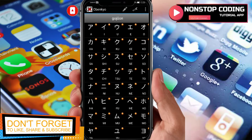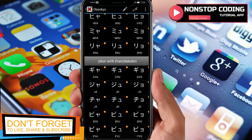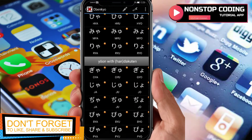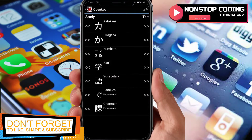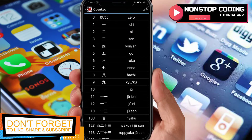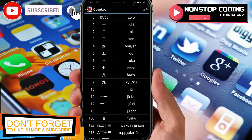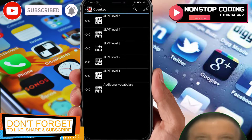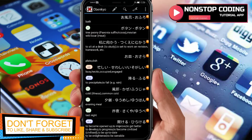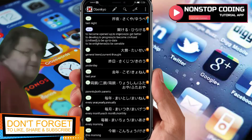So katakana for beginners — you have to memorize this first. Once you're done with that you can proceed to hiragana, and then numbers. Numbers are going to be written in kanji, so that's how you write numbers in kanji. And then vocabulary, starting from level five.